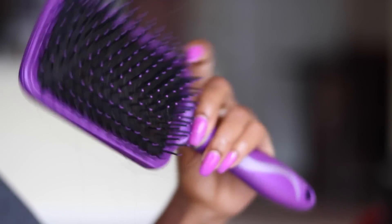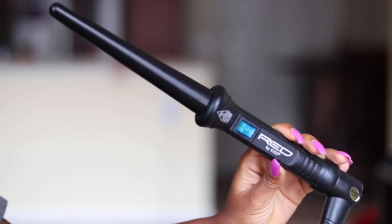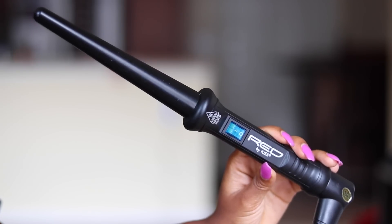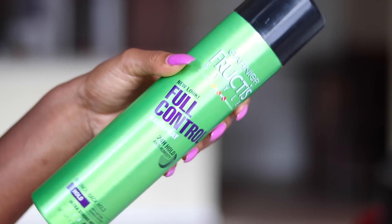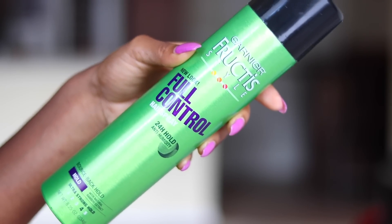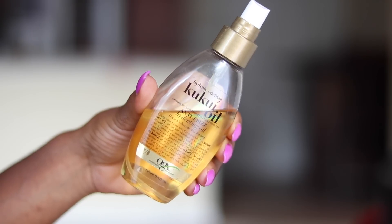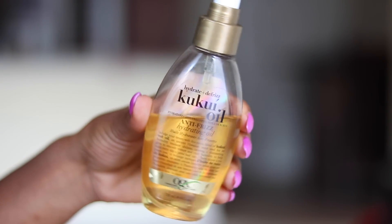To get these curls I'll be using a paddle brush to make sure my hair is detangled and smooth, also a wand curler — the barrel is small and it's by Kiss — and a holding spray by Garnier, just a cheap one from the drugstore, and also this anti-frizz oil because I'm in Houston right now and it's freaking humid.